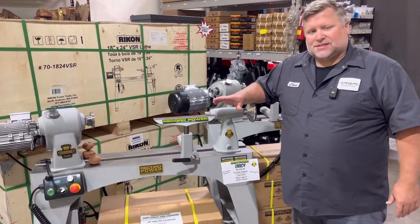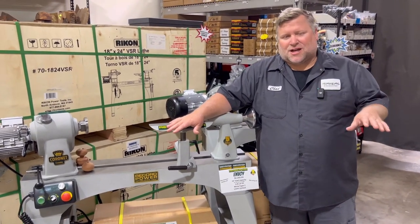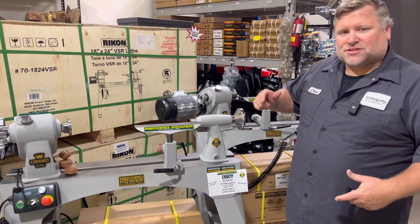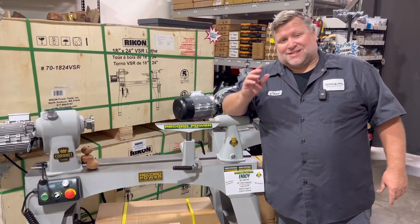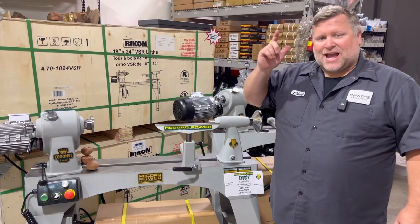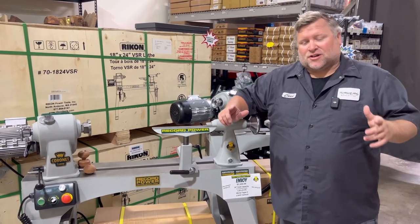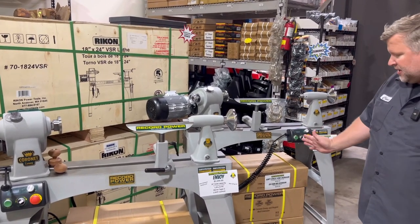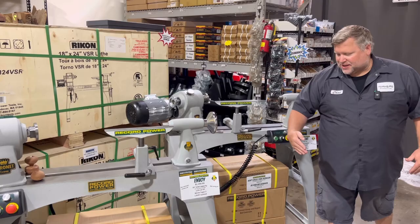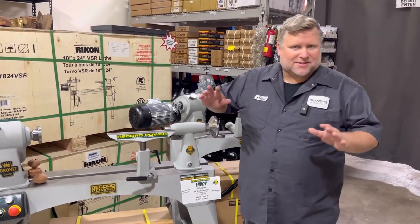Both of these lathes come with a 10 inch tool rest, but there are tons of options for tool rests. There are also two additional accessories that probably everyone should get: the outrigger, which I'll show a picture of, and the extension. The extension is a 20 and a half inch extension, so that would make this bed about four feet long so you can turn baseball bats or whatever you want.